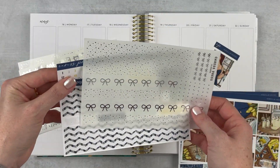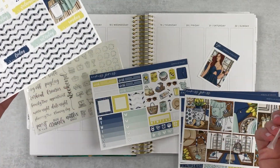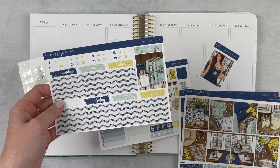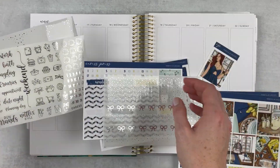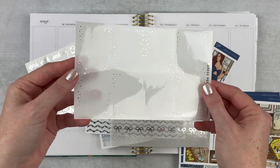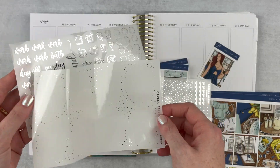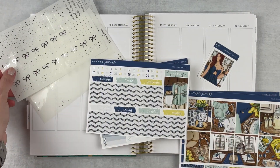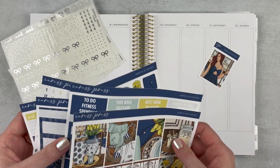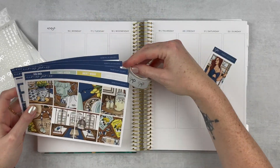I don't have anything that I really want to add with the bottom washi overlay. I can look through my washi in a minute and see, but I think I might just leave it — we'll see. Then I've got this for full boxes which is super pretty too. I like this a lot, so this is going to be really fun. I'm excited — it was a great week, an exhausting week, but a great one. I have lots of pictures, so let's get started.